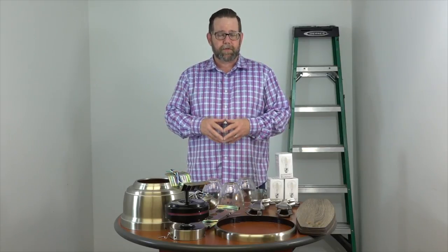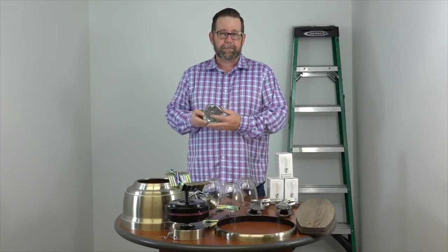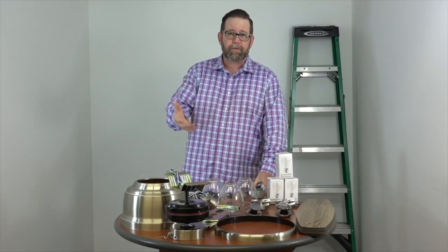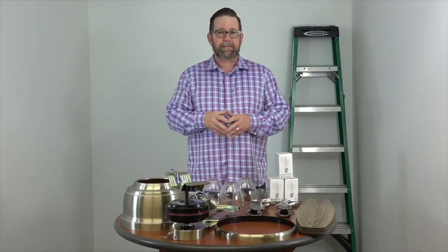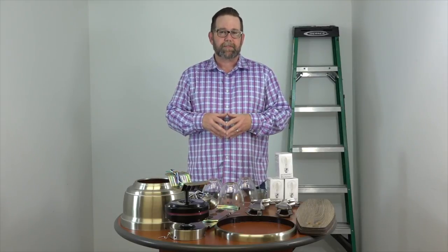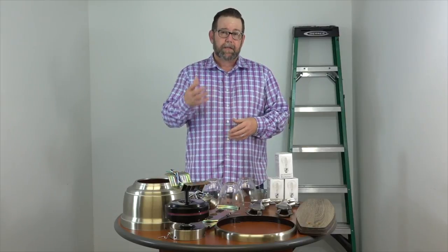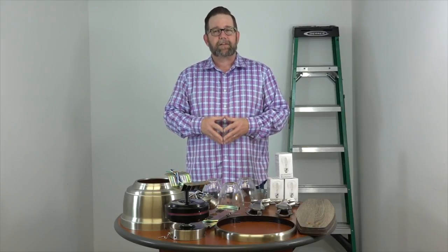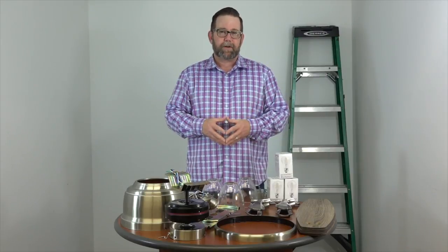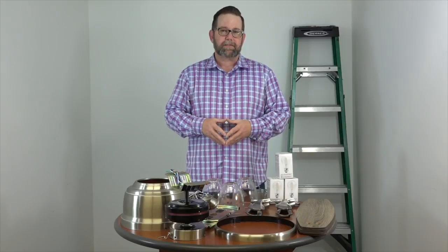Before we get started, a couple of important notes. You want to make sure that your outlet box is marked acceptable for fan support. If it's not, you're going to want to swap that out before beginning. A lot of times people will place a fan where there's just a light kit in the ceiling on a little plastic box — that thing is going to break and cause problems. Also, please make sure your electricity is turned off at the breaker box and at the wall switch. This is a really easy project, but if you don't feel comfortable working around electricity, please consult with a licensed electrician.